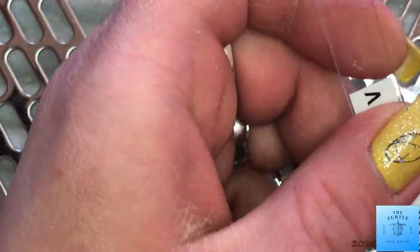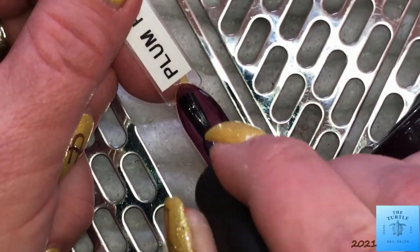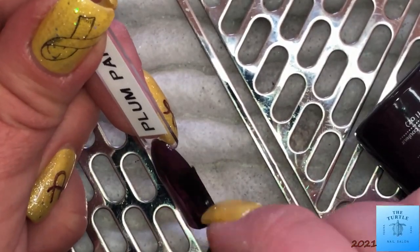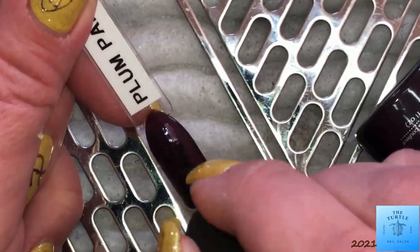And Plum Paisley. Plum Paisley is a gorgeous, eggplant-y type color. And it has a little bit of a shimmer to it.